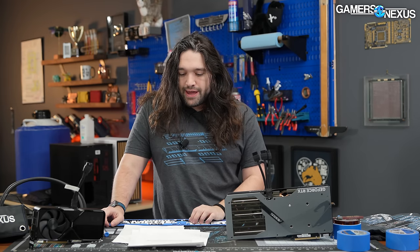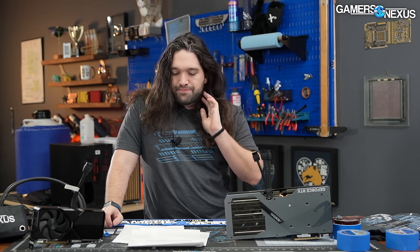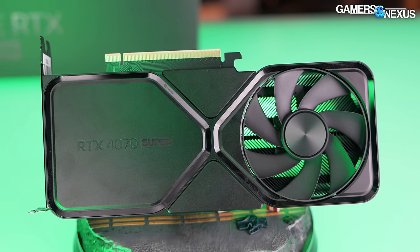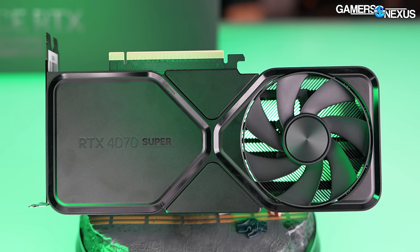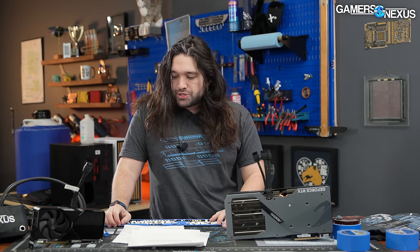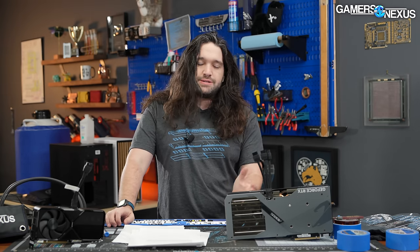They recently revisited the 7900 XT and liked it a lot at the price they bought it for, so check that out if considering moving up a price class. Value comparisons across the full new stack will be saved for once all three Super cards are out. The 4070 Ti Super launches January 24th, the 4080 Super on January 31st, and there's also an AMD 7600 XT coming that slots in above the 7600 at the cheaper end of the scale.